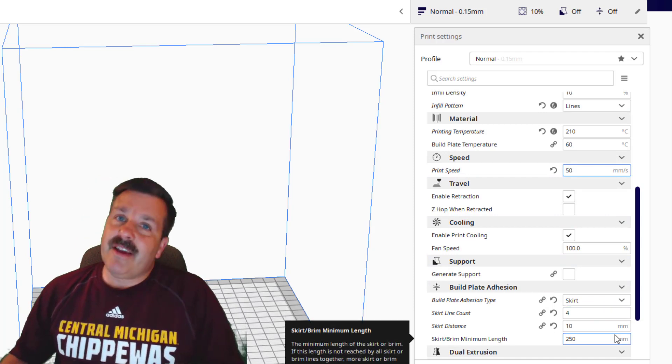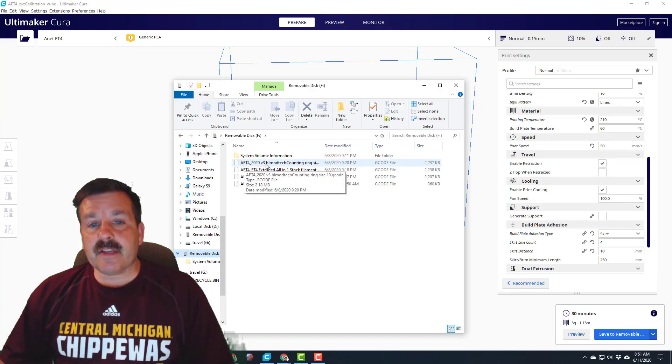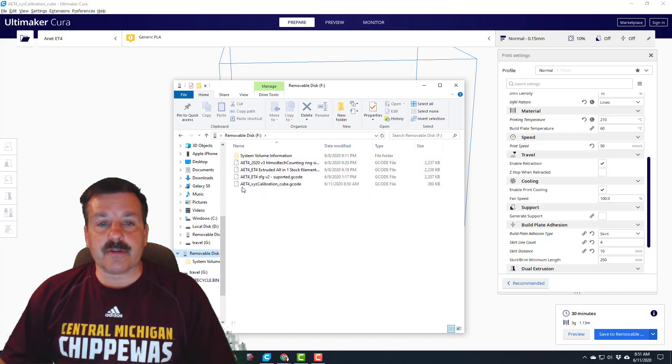Let's save this to the SD card. One thing I want to let you know is when you save it — I'm gonna actually go view that file. Notice how this one up here is really long. When we go over to the screen you're not gonna be able to see it because it's too many characters.